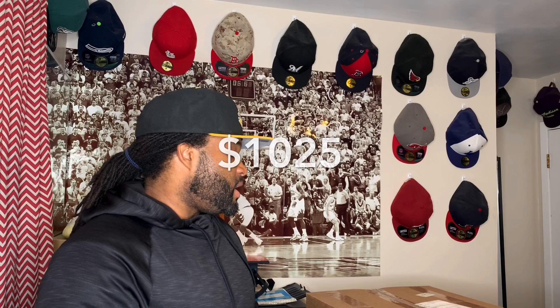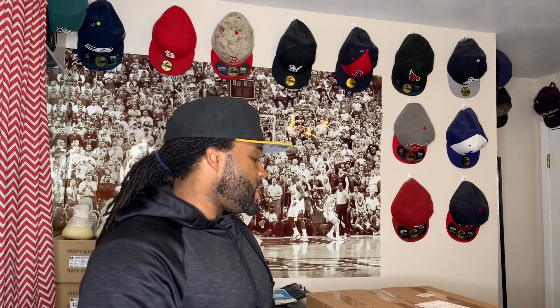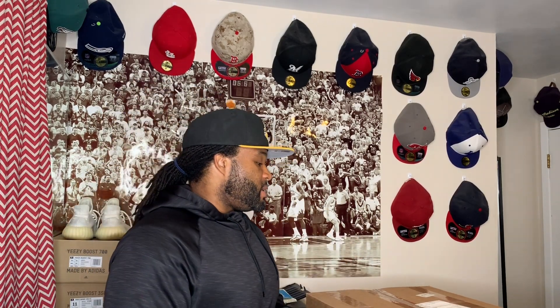What is up YouTube, long time no see. It's your boy T, I'm back again today with another Sole Supremacy beater box. This is my most expensive box so far this year — this box cost me $1,025. New to the channel: it's nothing more than a mystery box full of kicks. Don't know what's in the box at all; they're supposedly built for us to make profit.